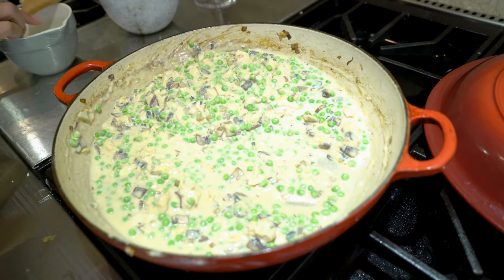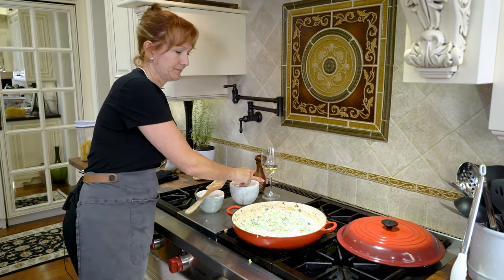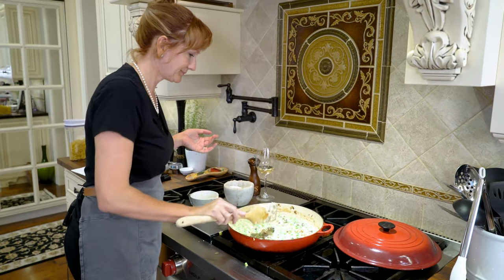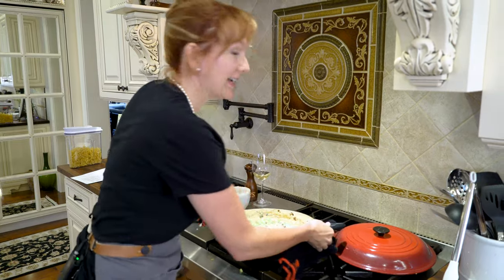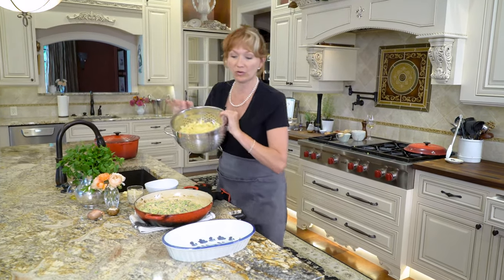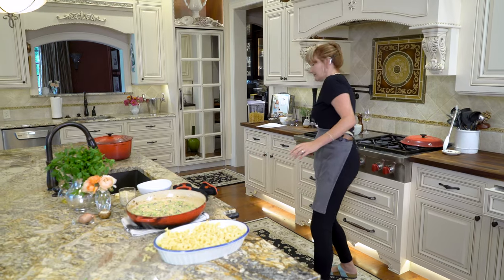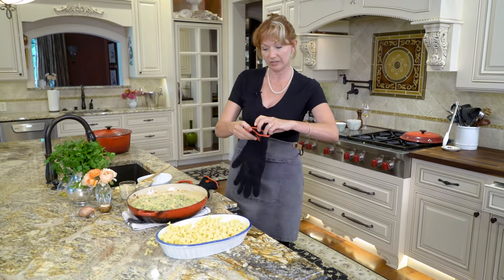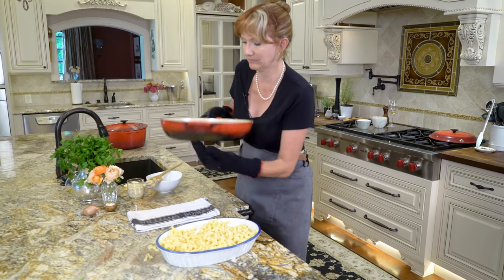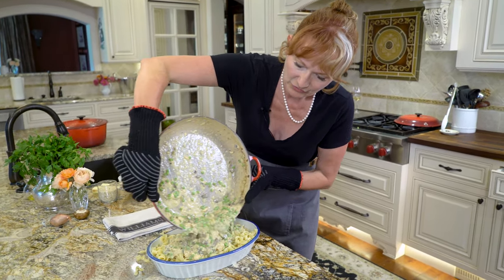Go ahead and add a few cranks of pepper and some kosher salt — maybe about a teaspoon or so. Give it another good stir and now we're ready to bring it all together. Take this over to your casserole dish. Pour in your egg noodles on the bottom, then pour your tuna sauce right over the noodles.